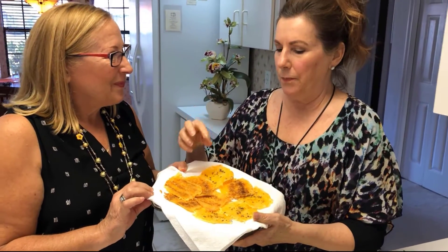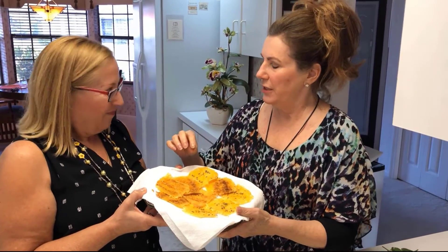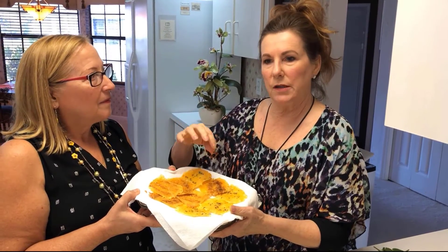These are just grated cheese — this is jack cheese, mozzarella, and some cheddar cheese. I just put the grated cheese on a parchment sheet on a cookie sheet.